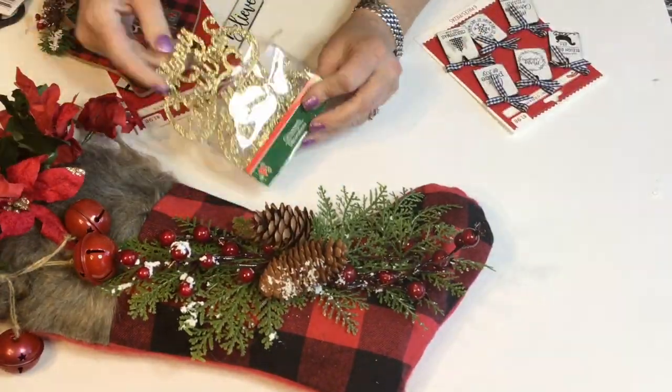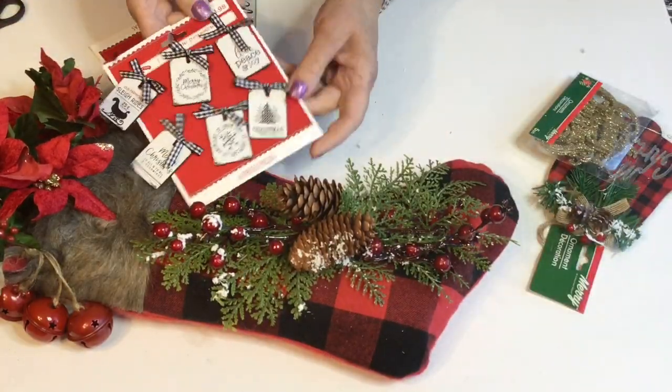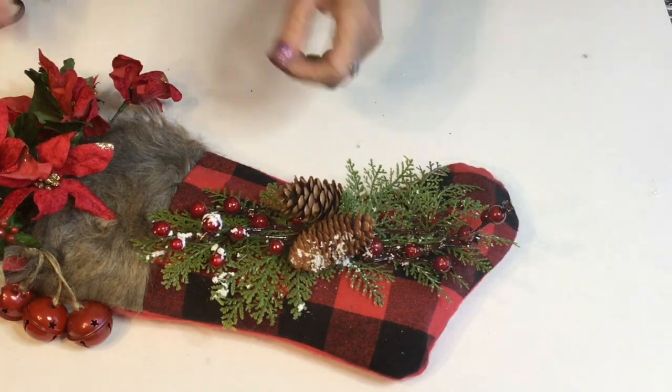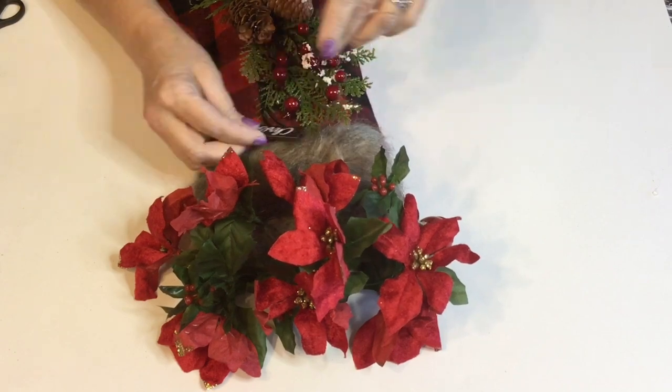Here are some different options for the little tag that I'm gonna put on the front. That was the bells that I got at Dollar Tree and the little Merry Christmas tag. Here are some of the tags I got at Walmart. I'm gonna go ahead and use that little Merry Christmas tag to add right there to the front.